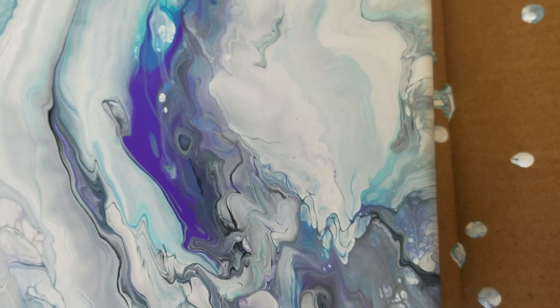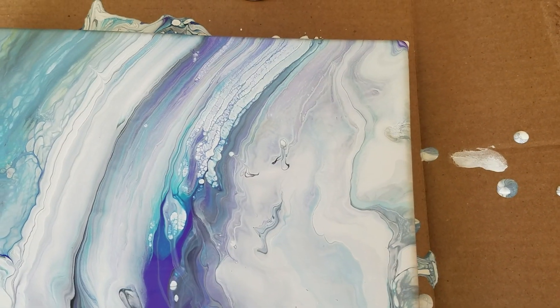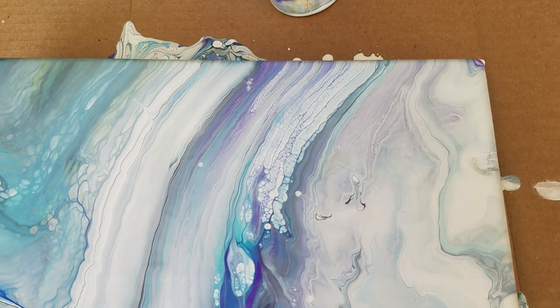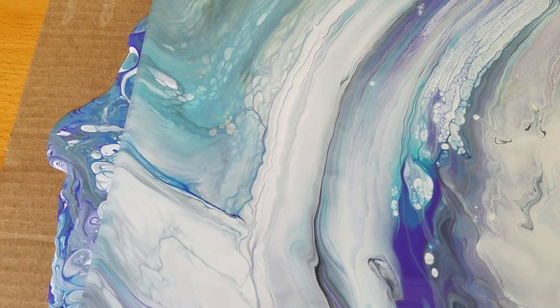Hi sister. Pretty trippy — pretty trippy my nephew says. Awesome. Lots of fun cells in this one. Very cool.